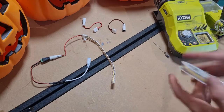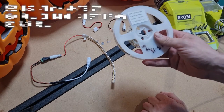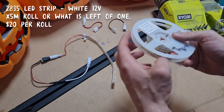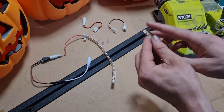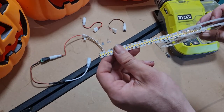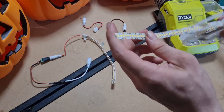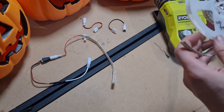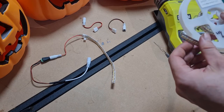First up, we're going to cut this length. So this is 2835 LED strip, 12V. That means it is one color, which means it only has two connections, so it can only be white. You could do these in different colors — I'm just using what I have on hand, which is bright white. Yellowish white would probably be a nicer color temperature. This is quite a high color temperature, so it's very white.